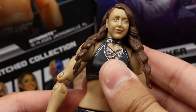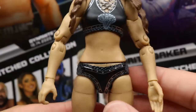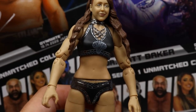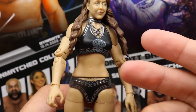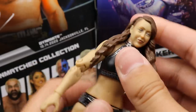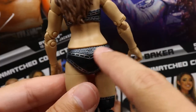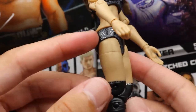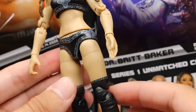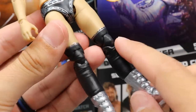She gets the double-jointed arms which are great. I've noticed the women's figures don't get the rubber lower piece for the ab crunch, so it's not super loose but the ab crunch is somewhat limited. You get the black bottoms with a good pattern, BB logos on the sides. The thighs look a bit flat — they don't have much sculpt or musculature so they look a little odd, though not terrible.